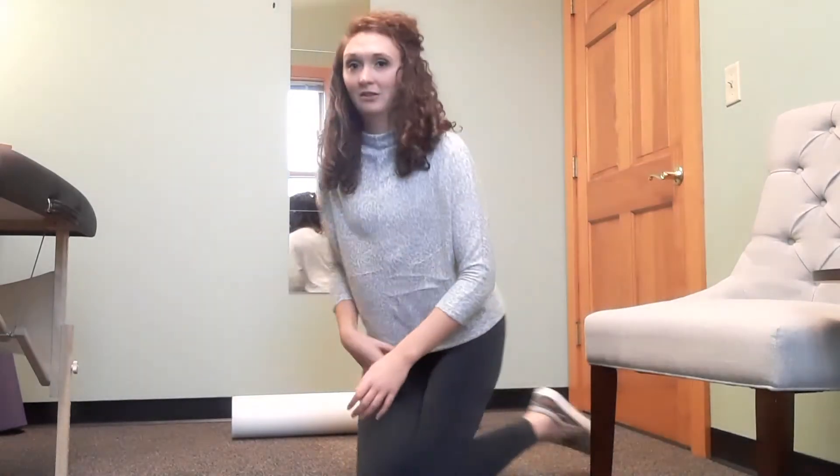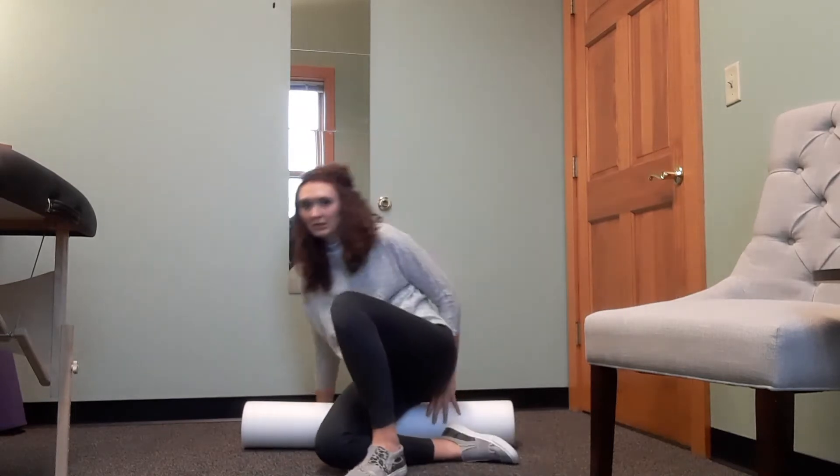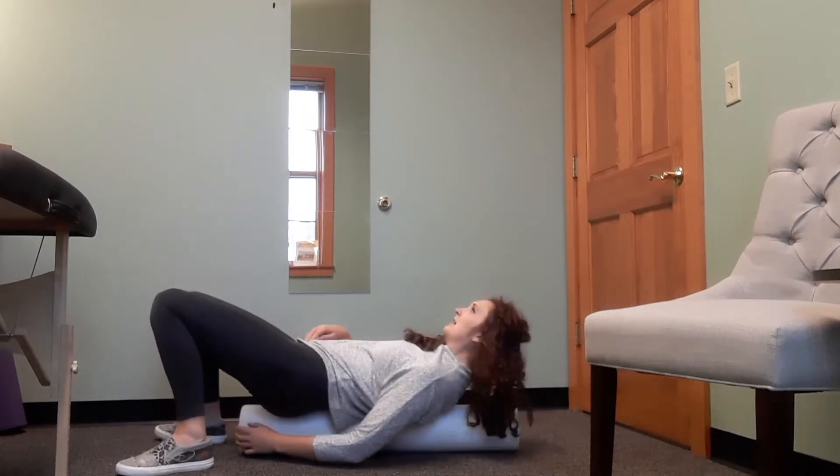To help stretch this region you're going to need a full body foam roll. You're going to lay on it the long way, positioning your glutes on one end of the foam roll and your head on the other end, and lay down.